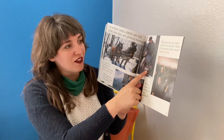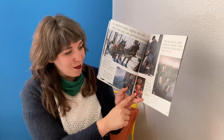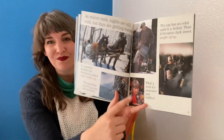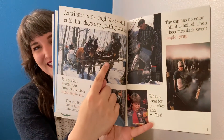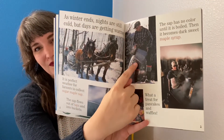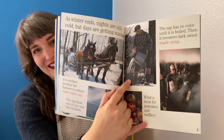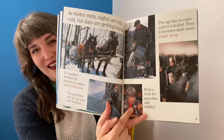Then it becomes dark, sweet maple syrup. What a treat for pancakes and waffles! A farmer is pouring the sap into a bucket. Eating pancakes.